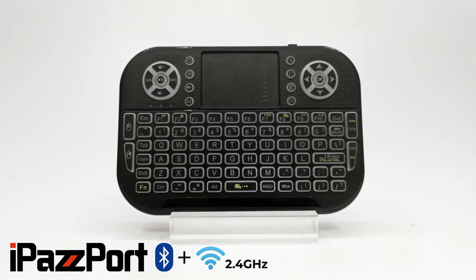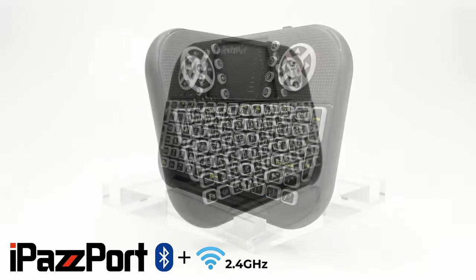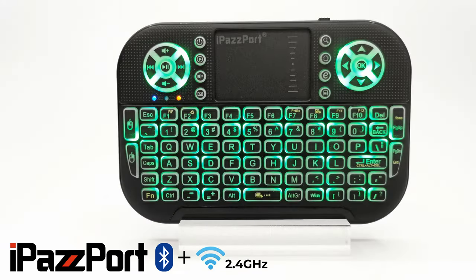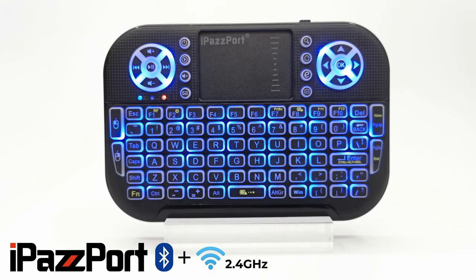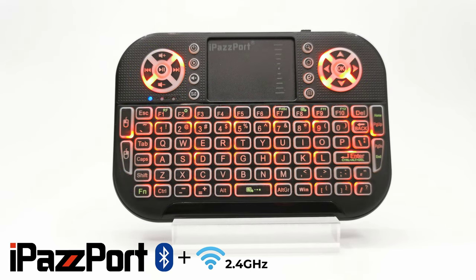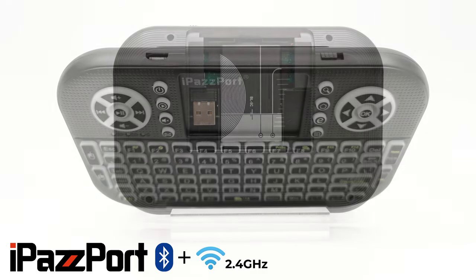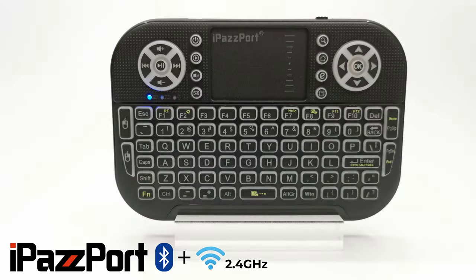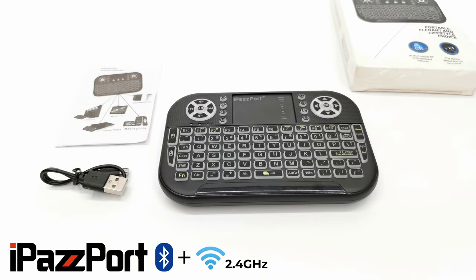Welcome viewers to TV Box Stop, the channel for the best reviews in TV boxes and accessories. On today's video I feature the latest iPassport Bluetooth mini touchpad keyboard for 2022. This model comes with a 2.4GHz band wireless dongle as well as Bluetooth connectivity, a built-in rechargeable battery with backlit keys. We'll take a look at its design and button features, and test its Bluetooth connectivity and compatibility with Windows and Android devices.